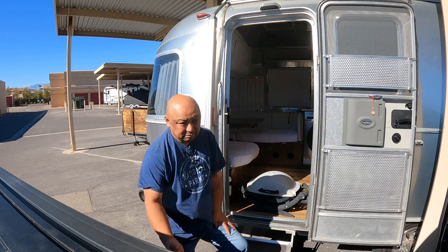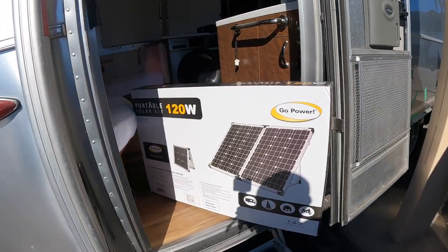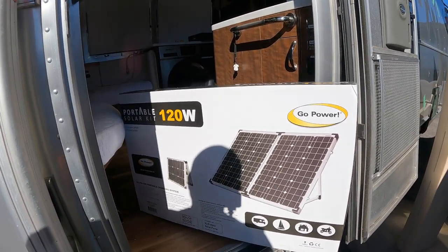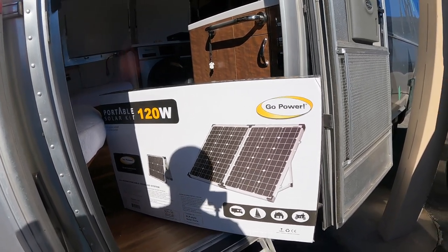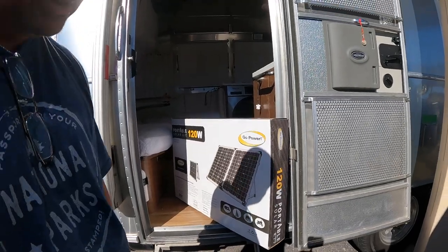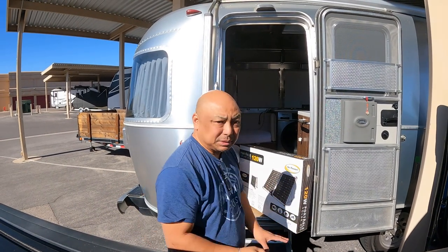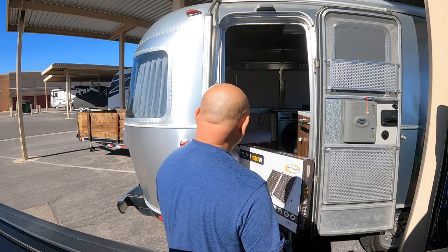Lastly, I bought this the first year we got Wanda. It's a portable GoPro solar kit — it's really heavy, never used it, still in the box. 120 portable solar kit, never used it. I'm not a boondocker — I like my utilities: water in, water out, 50 amps, pull-through.